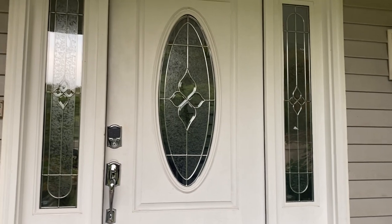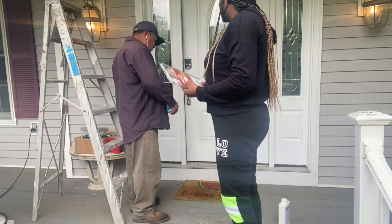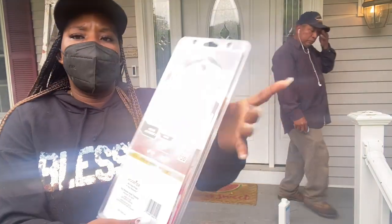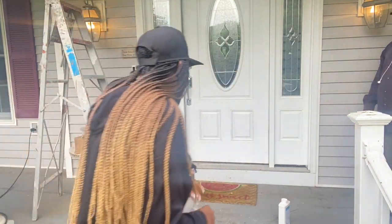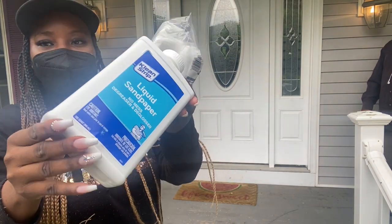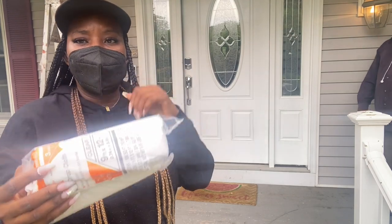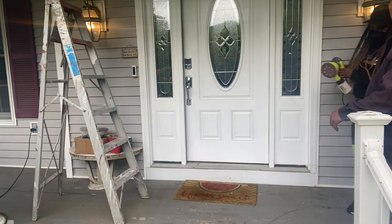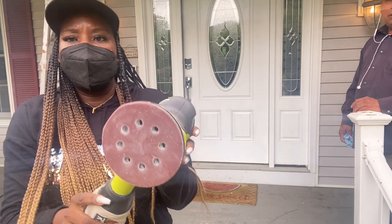I'm going to start by showing you how I prepped the door and showing you some of the materials that I purchased to paint the door. Everything I'm going to show you I purchased from Home Depot. This is a set of brushes — it has a medium one, a small one, and a large one. A liquid sandpaper to help clean the door. I also bought an electric sander to sand the door on the bigger surface area.